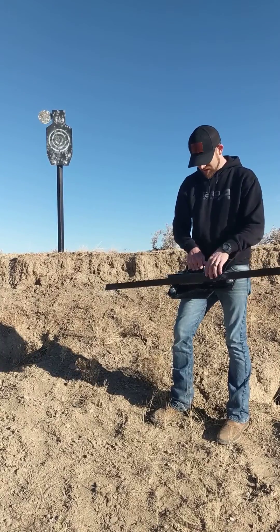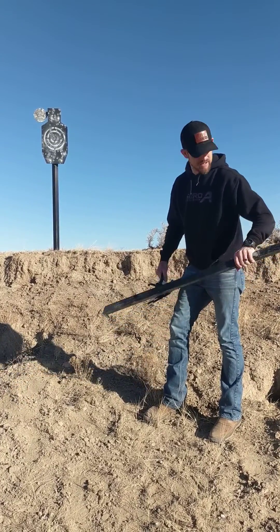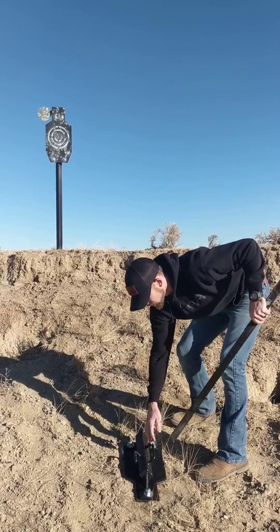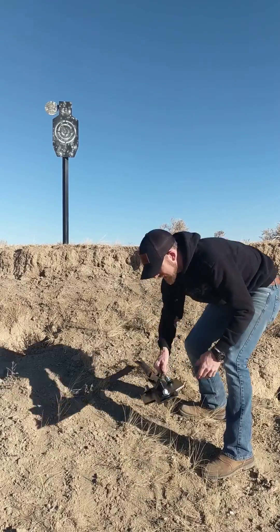What I have here is our T5 target. It comes with a post hook on the back so you can carry the target all in one piece. You'll take the silhouette, lay it on the ground, and slide the post in the back side.